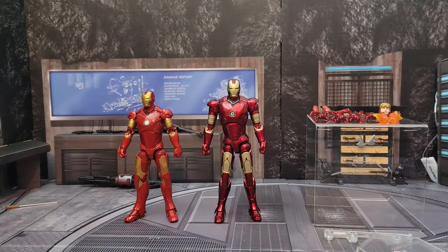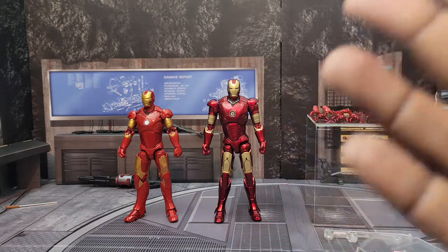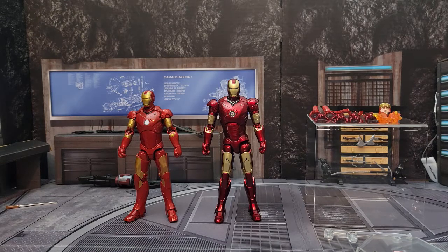All right guys, we are back. I decided to do something a little different. There have been a lot of people who already reviewed this Iron Man Mark Three from Marvel Legends, probably about two months ago. So I figured why keep treading over the same information you've probably already seen from other bigger reviewers. I decided to do a versus review because I haven't done one in a very long time.